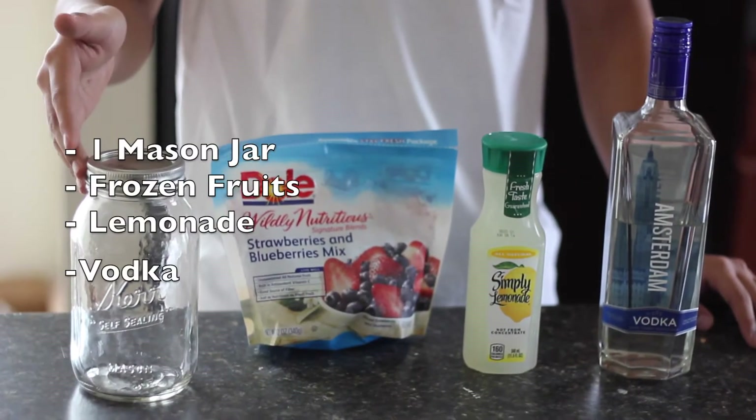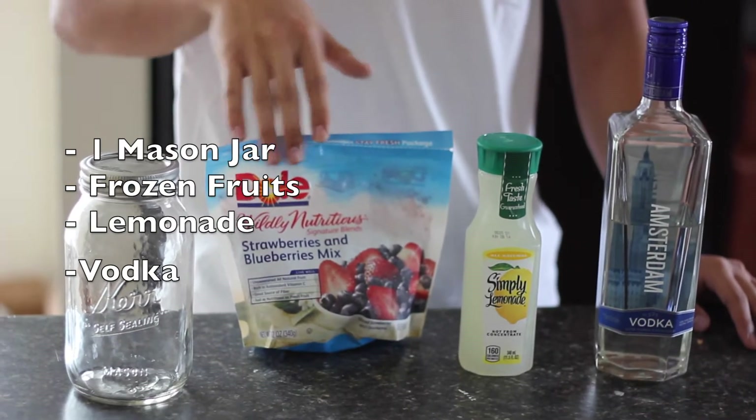You will need one mason jar, one bag of frozen fruit, lemonade, and vodka.